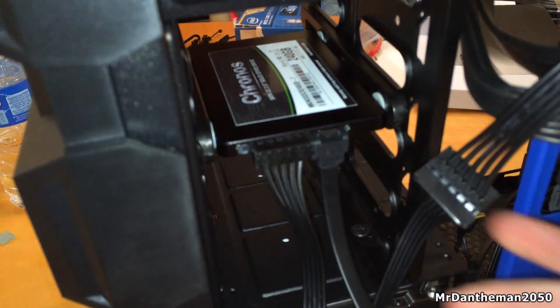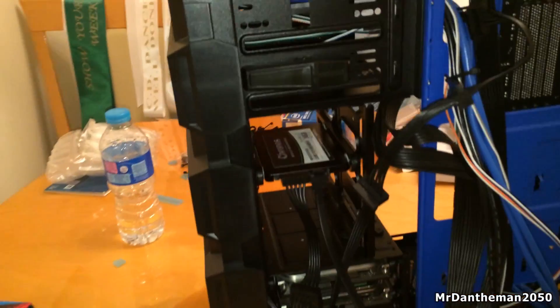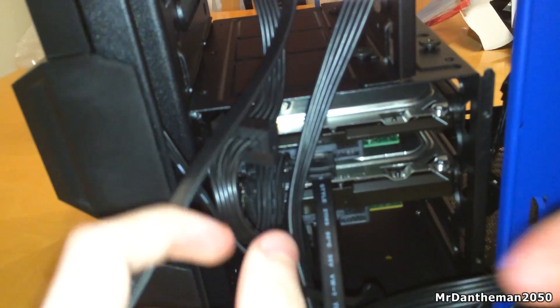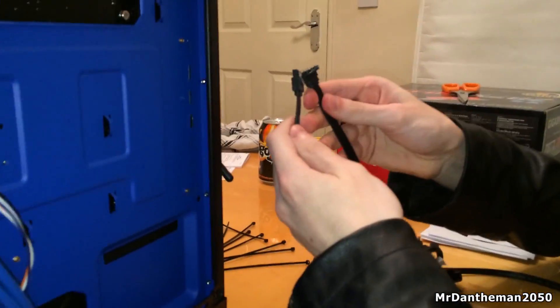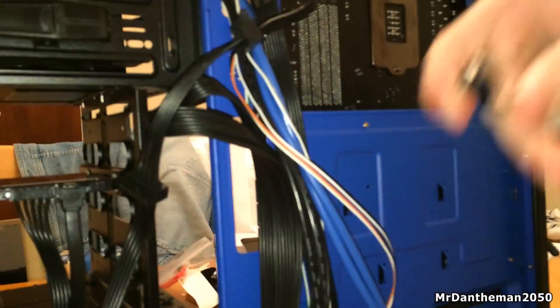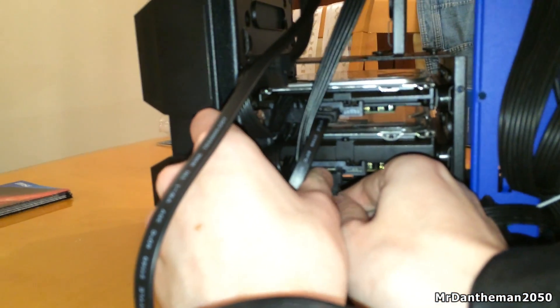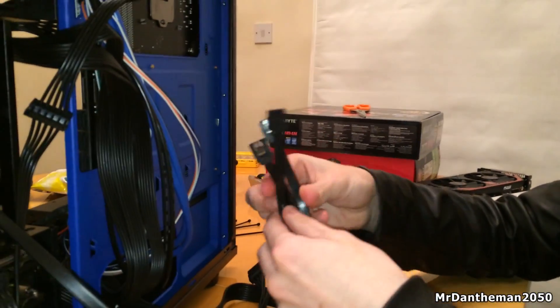These are SATA cables — they're very generic, and they can only really go in one way, so if it's not going in, turn it around. The connection is an L shape, really easy to put in. So we've plugged in an SSD and a hard drive, and we're going to plug another one to the bottom hard drive. Some of these will be L shaped and some will be straight, but they'll still do the same job. We got four of these included with the motherboard box.